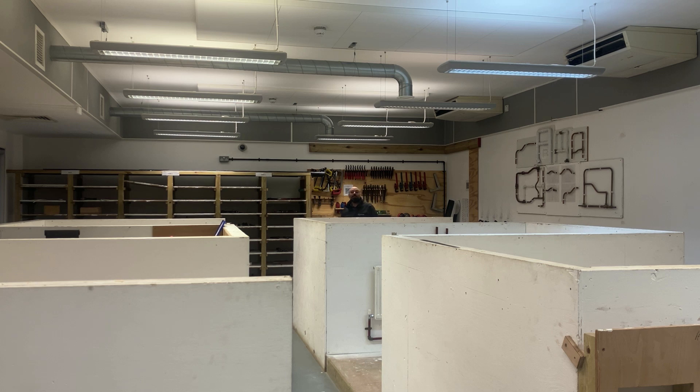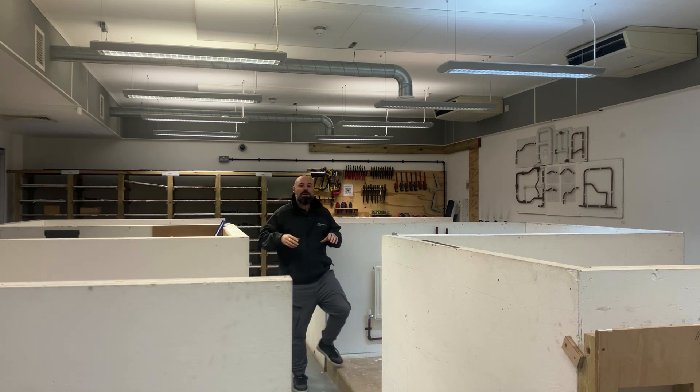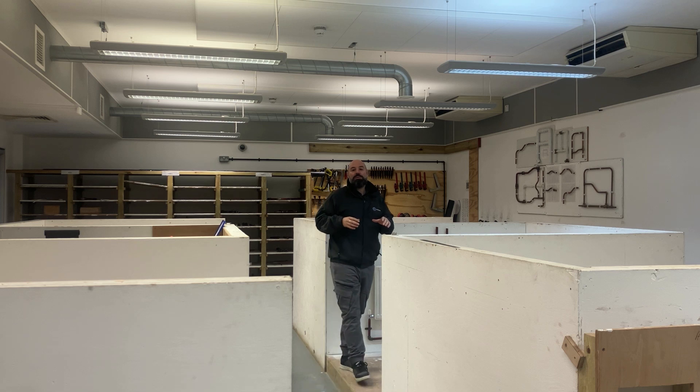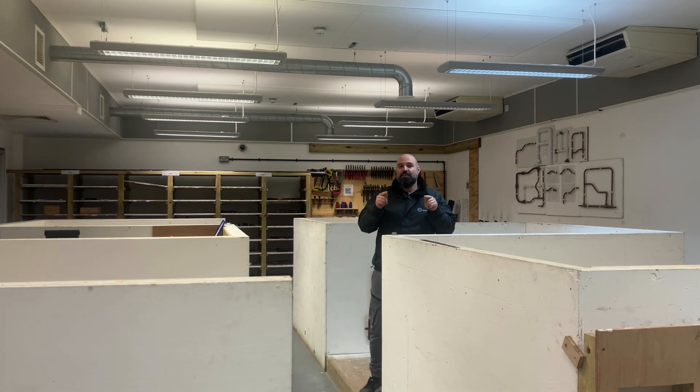Hi guys and welcome to ProPlumbing channel. You've landed in the right place for anything to do with plumbing. This is the workshop where we're going to be doing things like tools, fittings, different systems, pipes, and materials. Whether you're a DIY enthusiast or just want to learn about plumbing, you're in the right place.